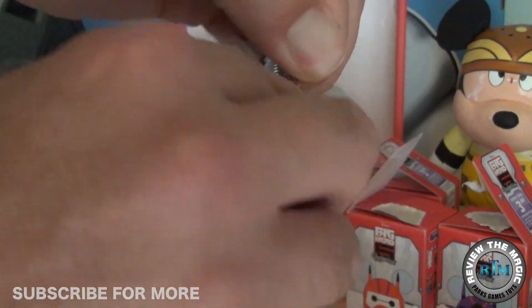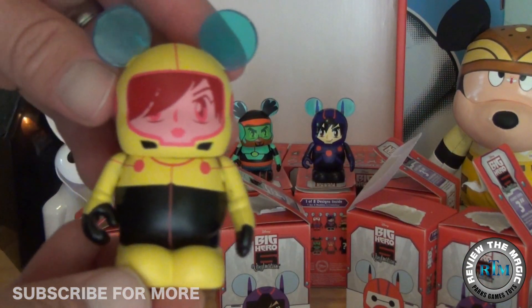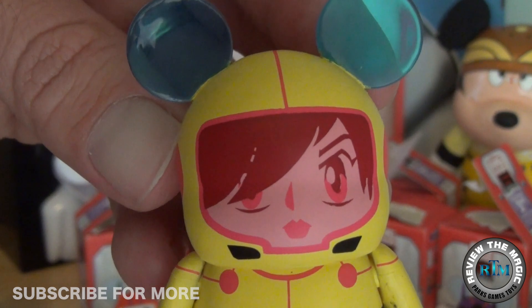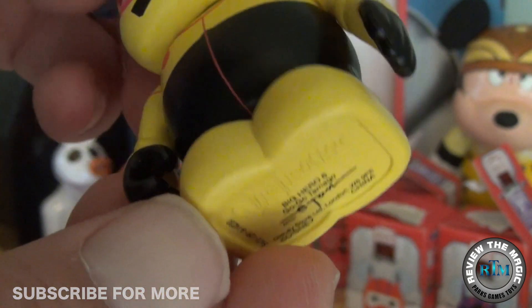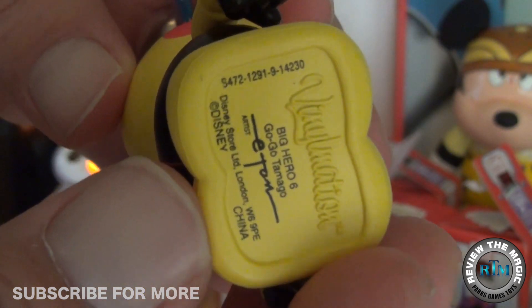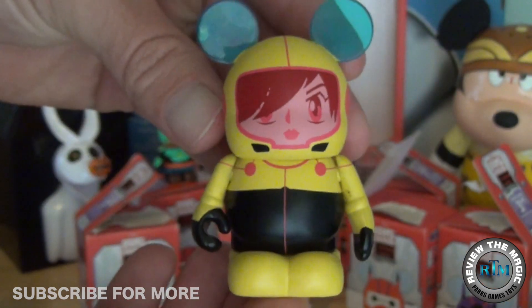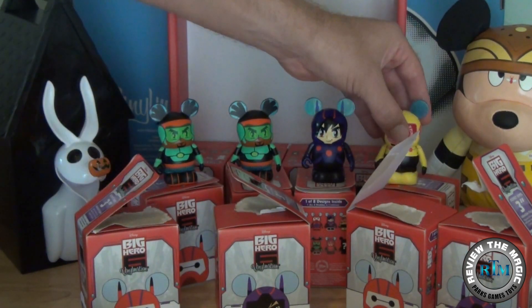Let's open up our last vinyl in the part three video. We have four parts in this series plus a complete set showing video coming up. And that looks like GoGo Tomago — I keep wanting to say GoGo Tomato, I don't know why. Very different colors, love the yellows, love the black — awesome! She's one of my favorite characters. Besides Baymax — Baymax is going to be everybody's favorite — but they're all very different with unique personalities. Really cool vinyl, the colors really show her personality, especially in her face and her hair.